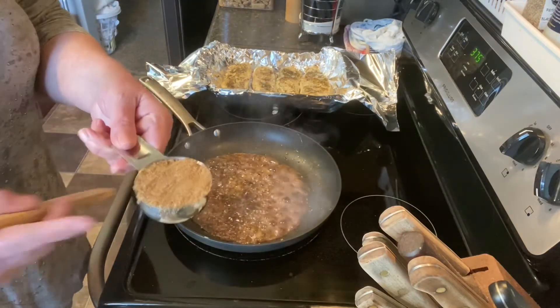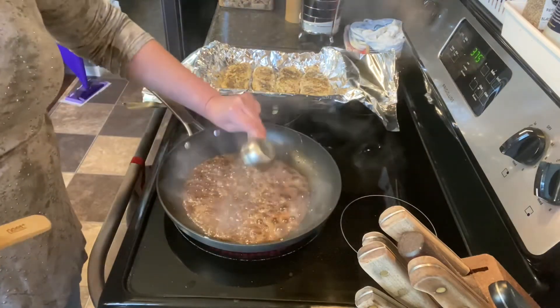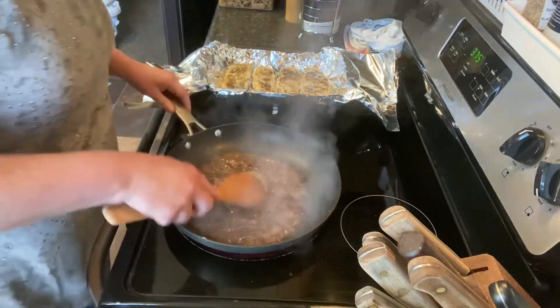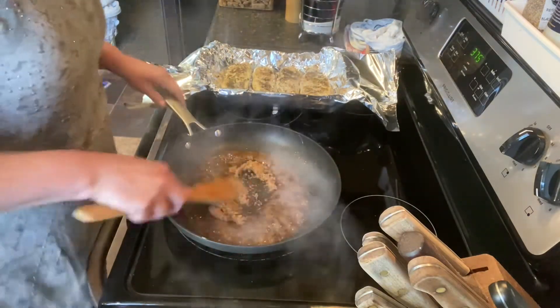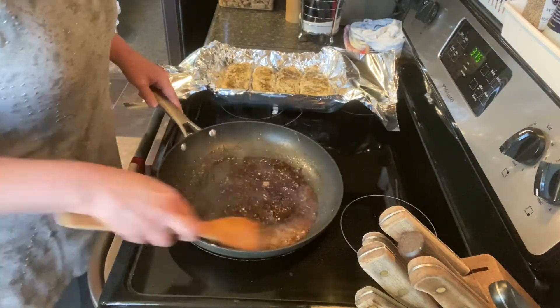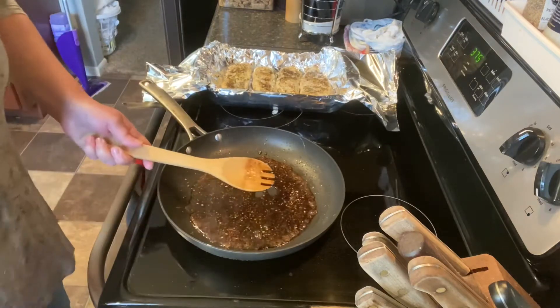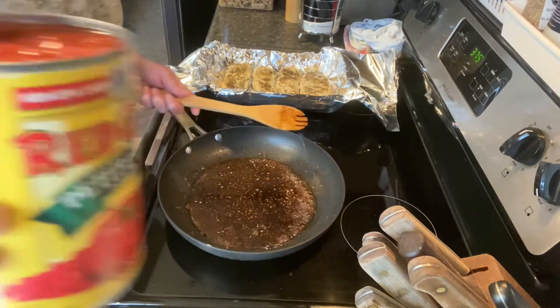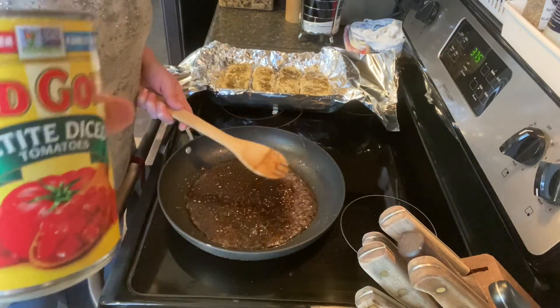I'm adding a fourth of a cup of Splenda brown sugar — packed — and mixing that in. It smells really good. Then we add one 14 and a half ounce can of petite diced tomatoes.